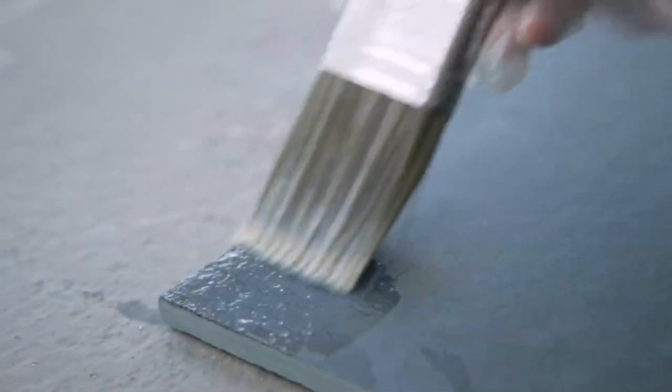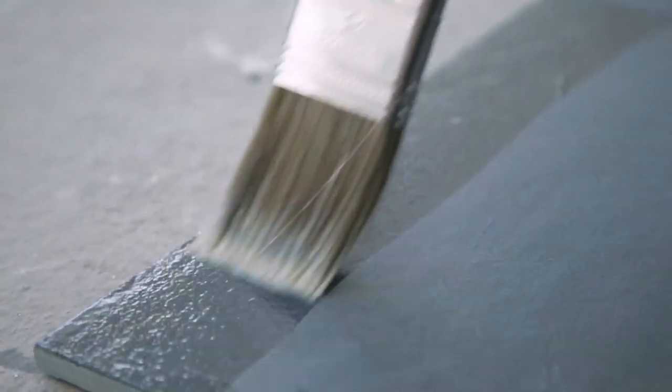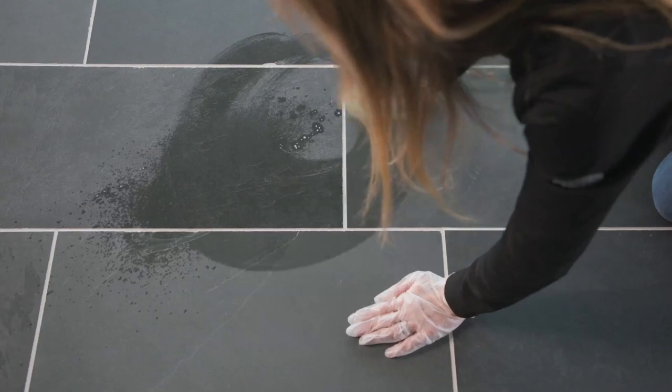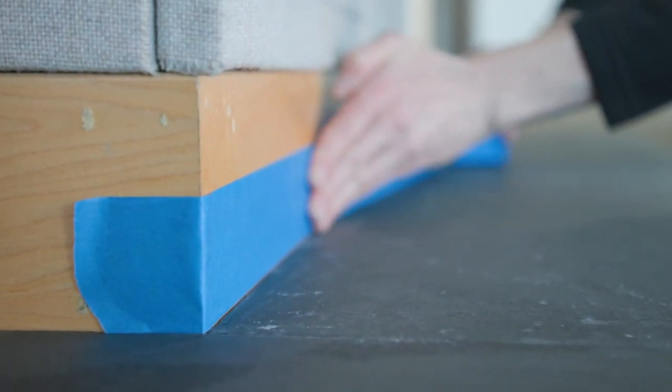Before we get started, stones can vary significantly, so test first on an inconspicuous area to determine the best application and desired results. It's important that you start with a clean, dry surface. Also, make sure that previously applied sealers are completely removed. Any dirty, dusty, or wet surface will impact adhesion and appearance. Lastly, protect surfaces not intended to be treated by masking them off.